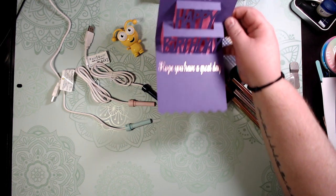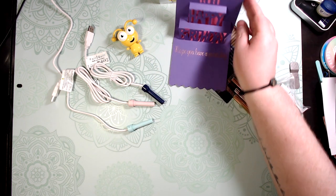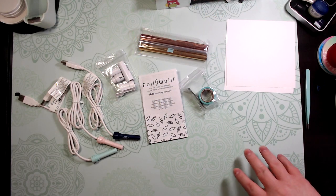Stay tuned guys, I'm going to show you how the foil quill heat pins work in the Cricut. My newest cutie also wants to be part of the project today, so stay tuned.